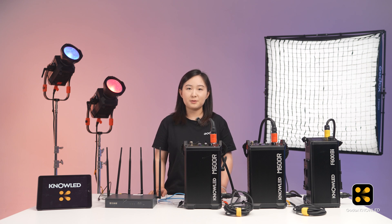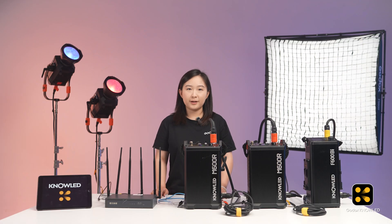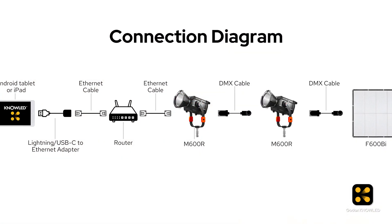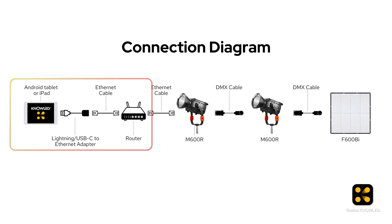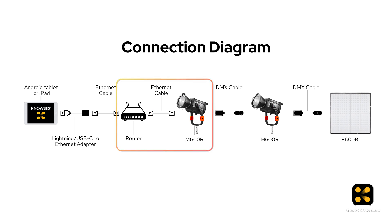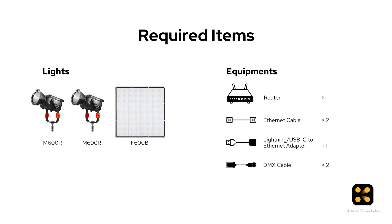In a previous episode, I showed how to connect two lights using CRMX. Now in this episode, I will connect and control three lights on set using ArtNet. Here is a diagram showing the connection principle. With ArtNet, there are three connection segments. One: the tablet connects to a router. Two: the router connects to an ArtNet-compatible light, which becomes the starting point of the DMX daisy chain. Three: connect this light to other lights in series. These are the tools we will use in this tutorial.